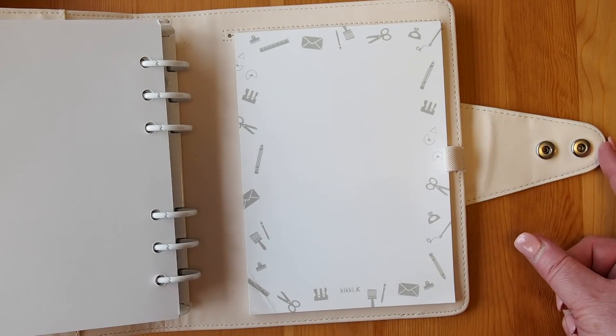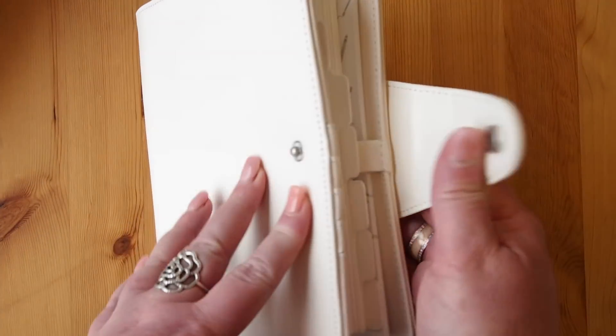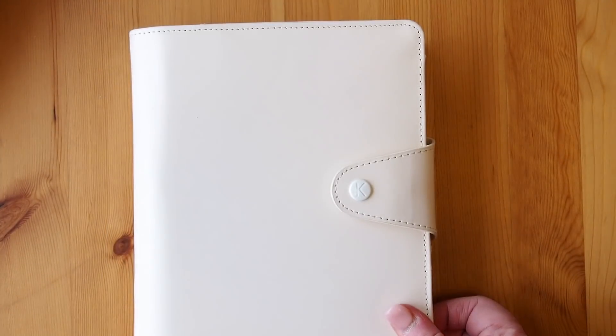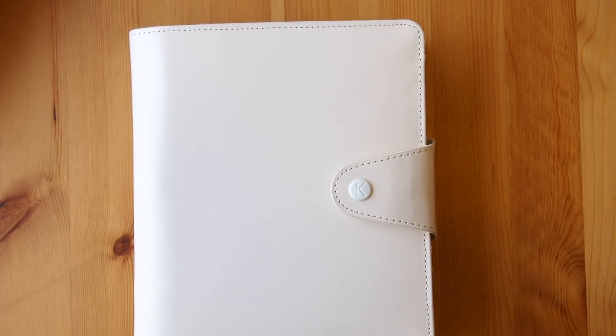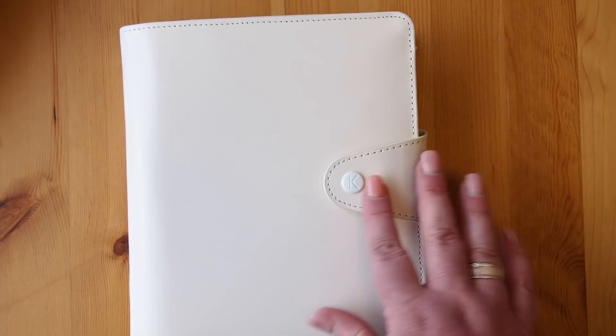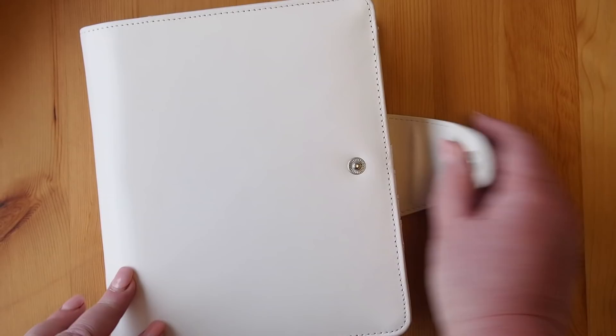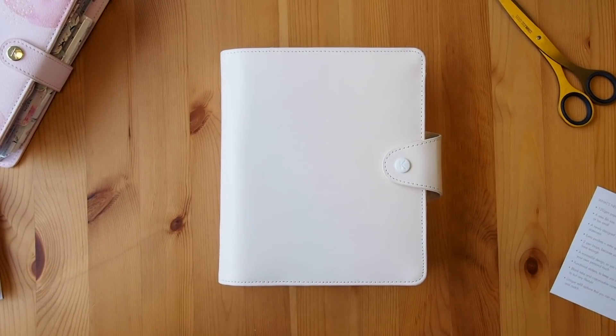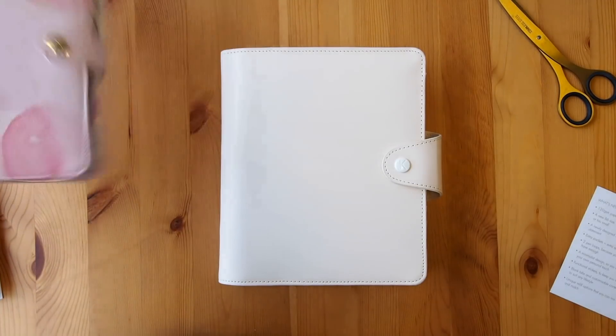The very last thing I want to show you about the planner is the two closures. It enables us to have the planner done up at the first position if you don't have a lot of inserts — so if you have a skinny planner you can use that first clasp. But if you're like us insiders and we like to chunk it up, you can use the second position and it gives us so much room to put things in our planner — die cuts, pouches, pockets, sticky notes, and all the wonderful things.